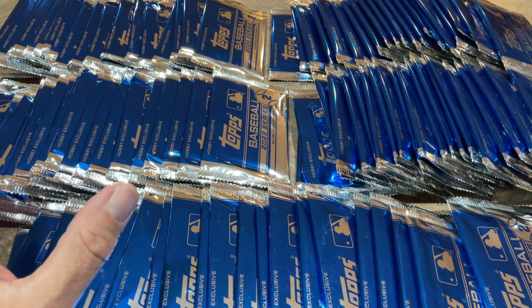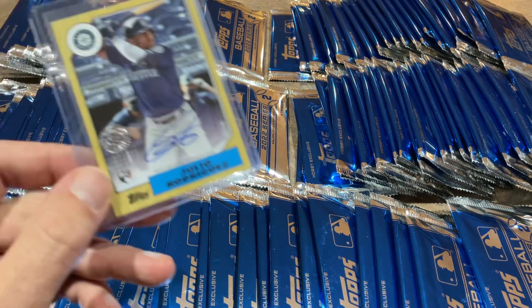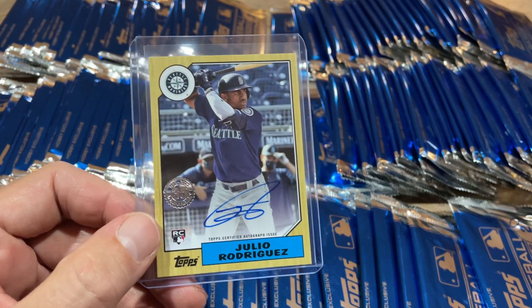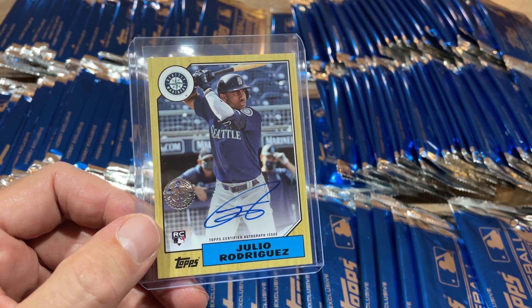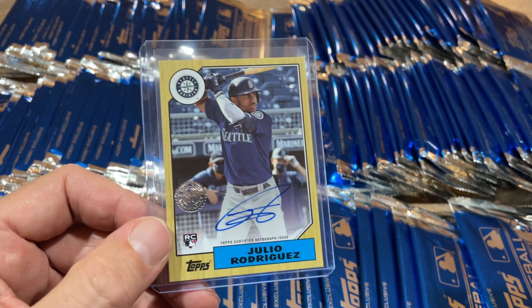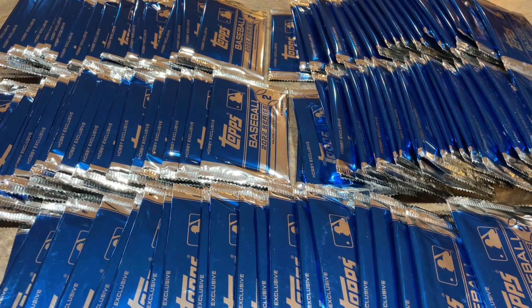We're going to open them all up right now and see what we can find. Before I start ripping, I'd like to remind you — if you'd like to support the channel and join us as a channel member, there's a little button that says Join next to the Subscribe button. We're giving away the Julio Rodriguez rookie autograph at the end of the month to channel members. Just got to try to get the first comment as your entry. Channel members only.